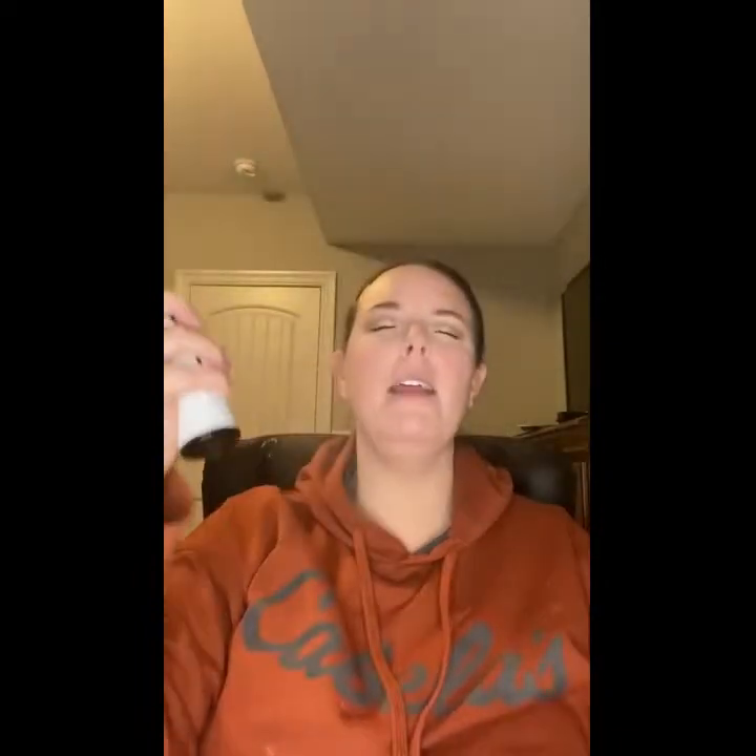Then I'm going to go in and spray some setting spray on my face just to set that. Another alternative — you can spray it on the back of your hand, grab it, and go in and make sure that it's patted in. Now, don't do it hard, do it lightly. Get into those crevices. Those are the two different options you can do.